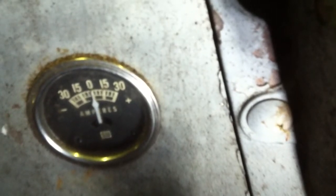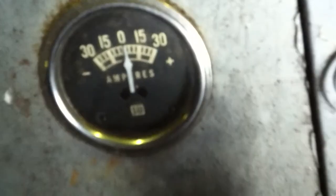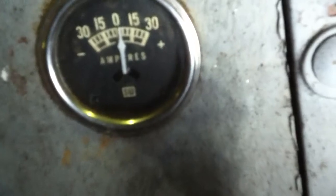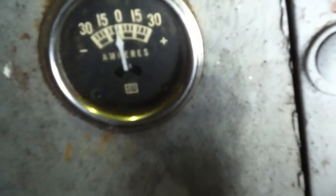Just barely. Turn the lights off. Watch this — it's just barely charging. Yeah, that's where it kicks off. Put the headlights on, look at that. This thing wasn't designed to have headlights.